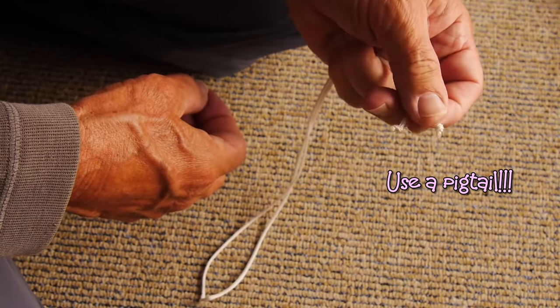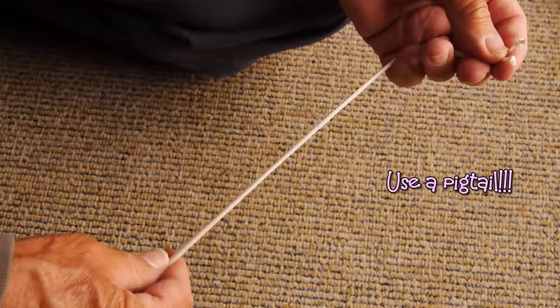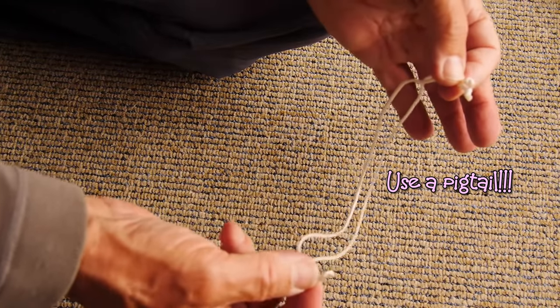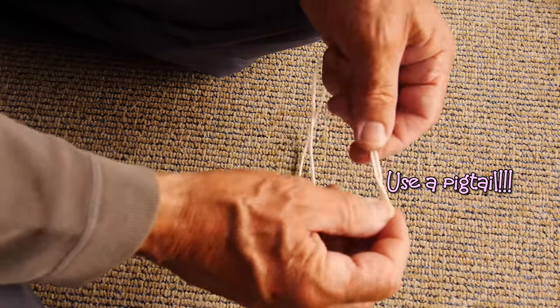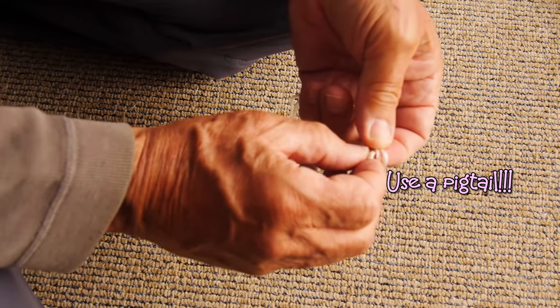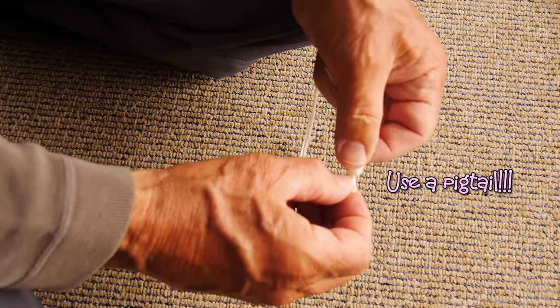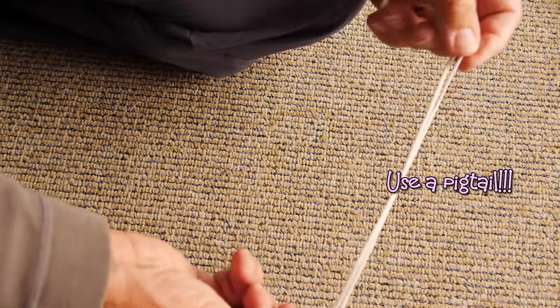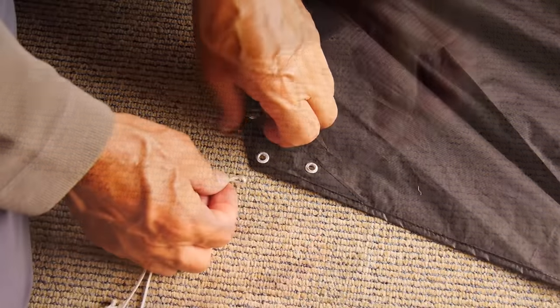Use a pigtail — you cannot go wrong. What's a pigtail? It's a simple length of line; must be at least as strong as your kite line. Doubled over with a simple overhand knot in the free end. And that gives you something to tie your line to, as I'll show you later. And that's it.